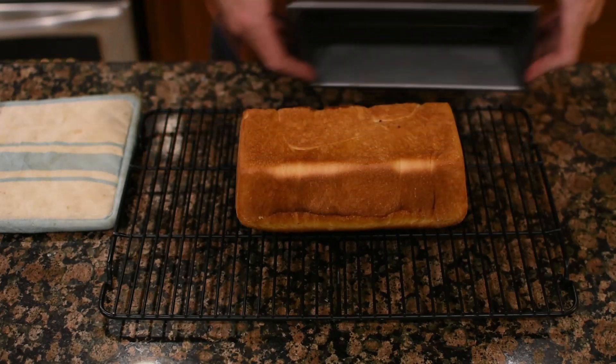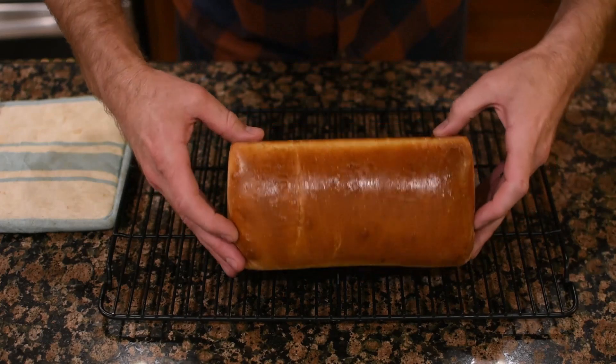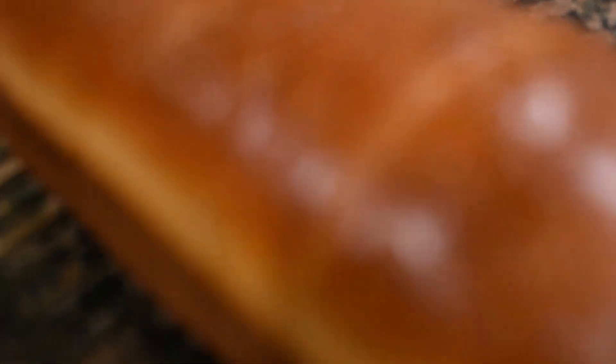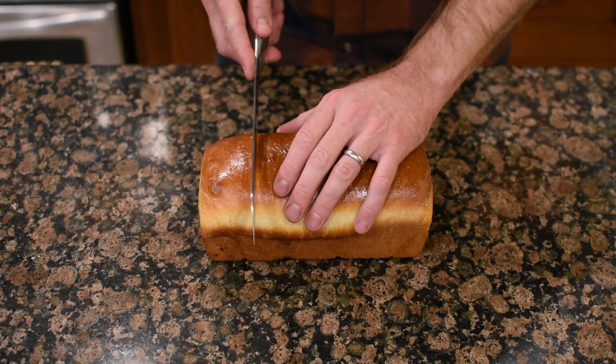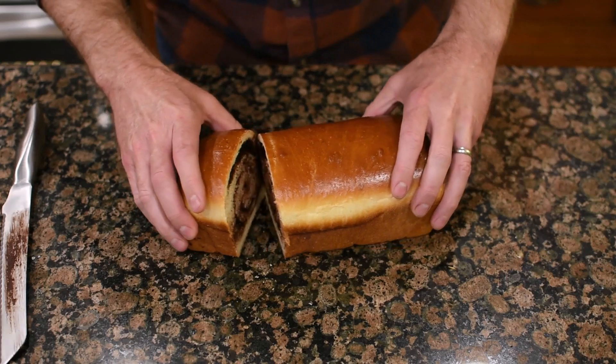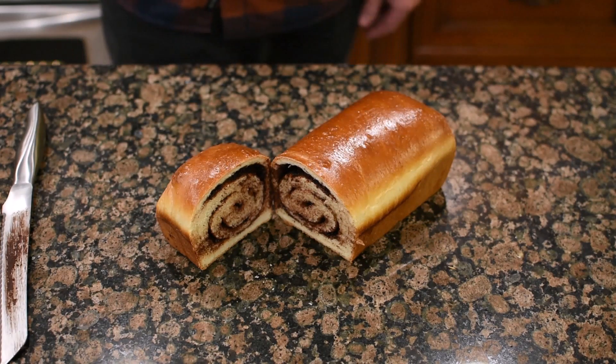There it is out of the oven. Let it cool for about five minutes, then roll it out onto a wire rack and let it cool completely before you cut into it — probably at least an hour. But then you get to cut into it, which is the fun part, because you get to see your swirl and how it came out. I went for the chocolate swirl.